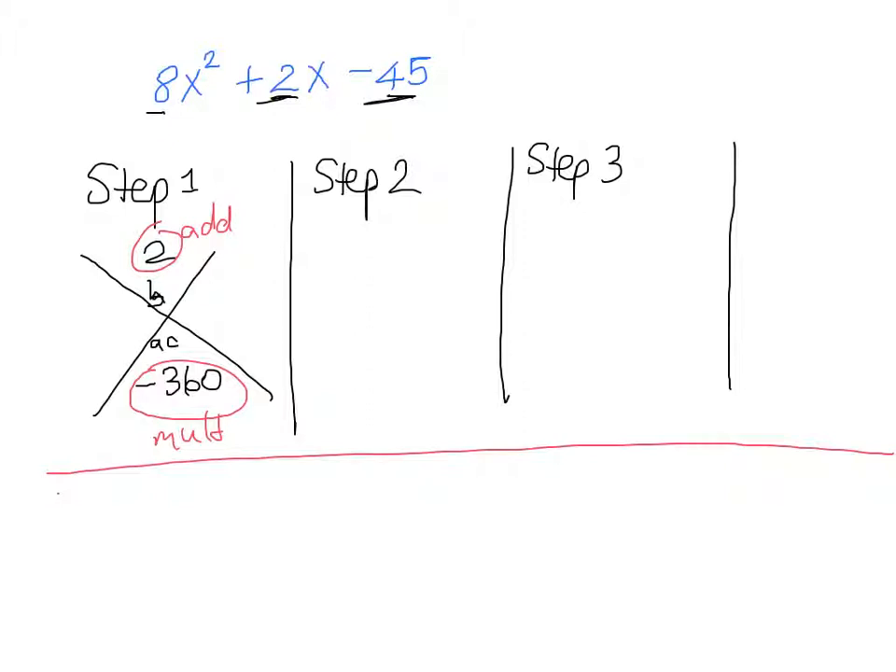Off to the side with your scrap work, you start trying factor pairs of 360. It'll take a little time because the two numbers should be really close together — since they add to something tiny like 2. Eventually you realize the two numbers are 18 and 20. To get a positive 2 when you add them, you want negative 18 and positive 20. So in our diamond at the sides we have negative 18 and positive 20.